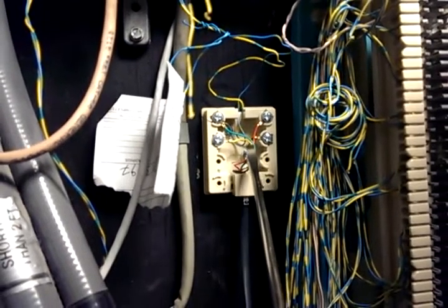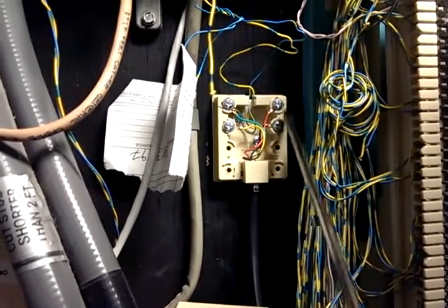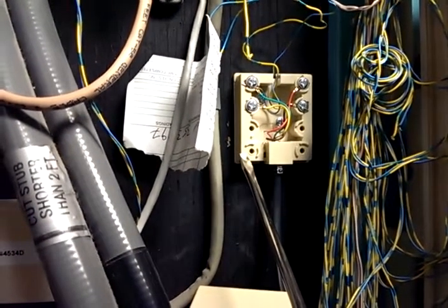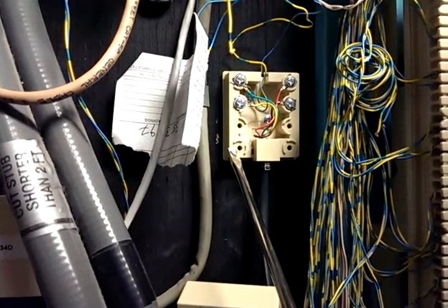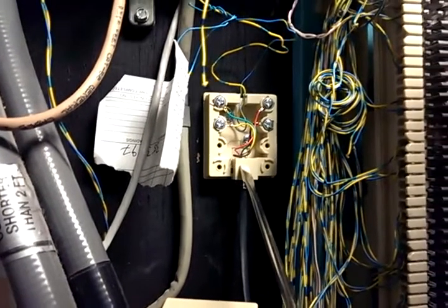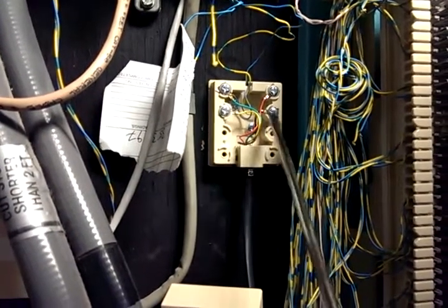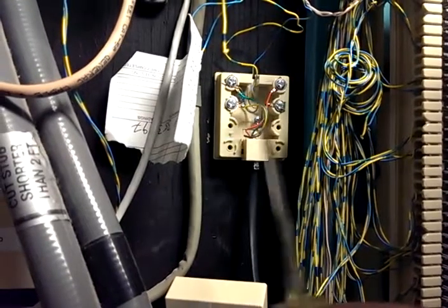I terminated it to positions four and five. If you don't know your count in this particular jack, this is one, two, three, four, five, six, seven, eight — this is just a standard jack. Some jacks the numbering schemes are slightly different, but most jacks will be: wherever you see a red it's usually position four, and the green is usually position five. You also have positions one and two over here.